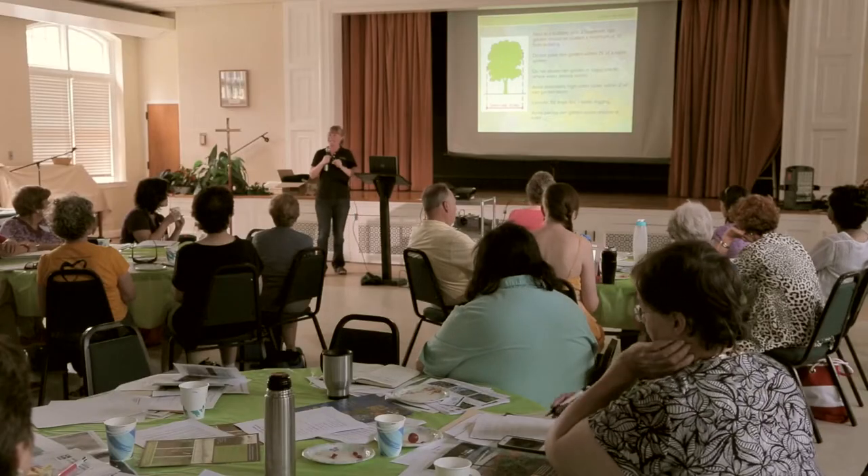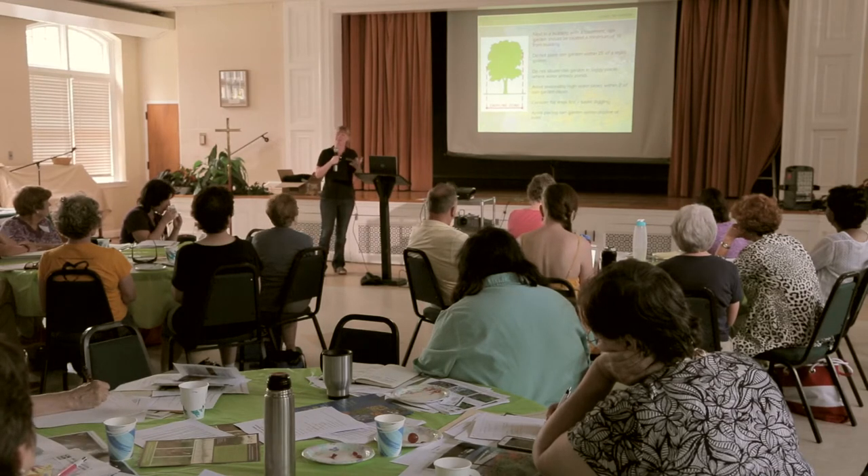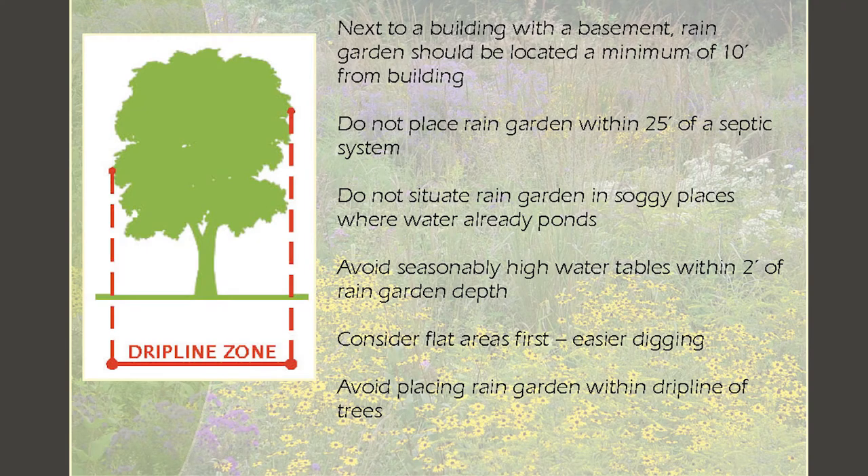To make a rain garden successful — we talked about this in the field earlier today — some things need to be done right to make sure all your energy and goodwill don't turn into frustration from a failed project. One really important thing is to stay away from foundations — at least about 10 feet — because you're dealing with water. Water looks tame coming out of a watering can, but in a strong storm or when frost freezes and thaws, it has a lot of power. We don't want to create issues around foundations and structures with rain gardens.